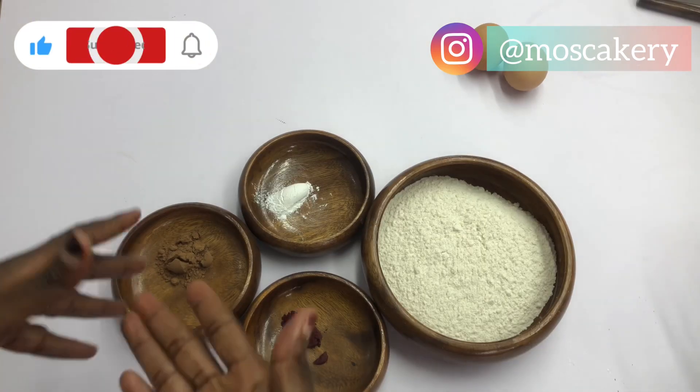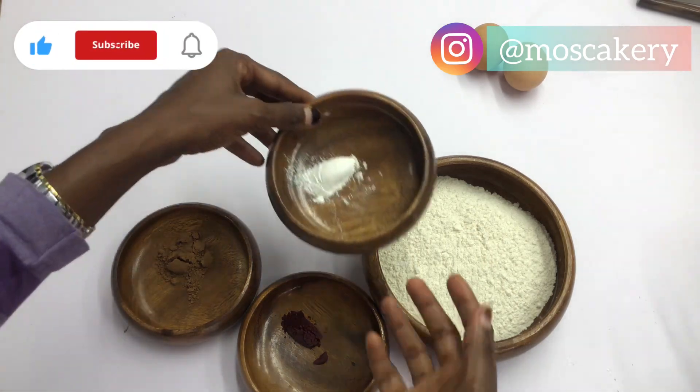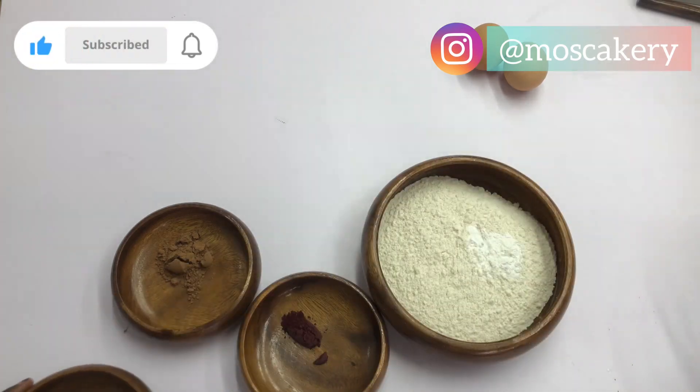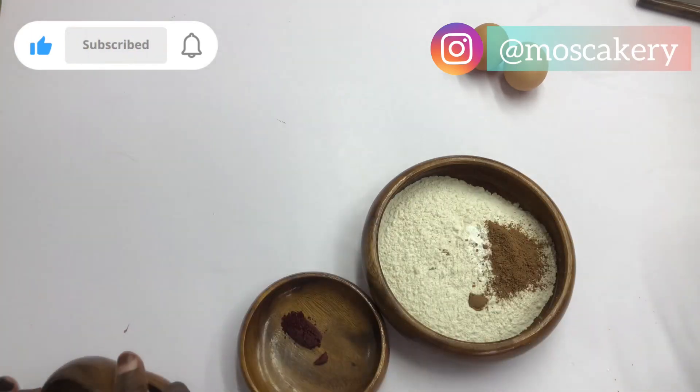Now we're going to mix all of the dry ingredients together — flour, baking powder, cocoa powder, and the powdered food color. I'll mix everything together and then I'll sieve them.